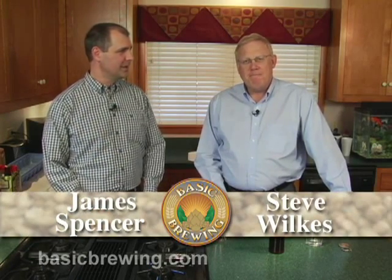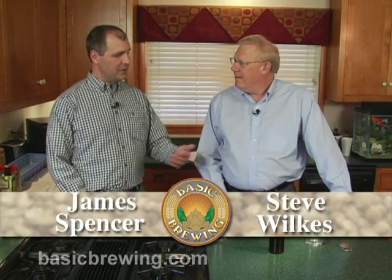Welcome to Basic Brewing Video. I'm James Spencer. I'm Steve Wilkes. And we are sipping another of your home brews today. Today it's pumpkin beer. This is the pumpkin ale that you saw us do on a previous episode. So this is the recipe from Casey and Jen, and we get to taste how yours came out.